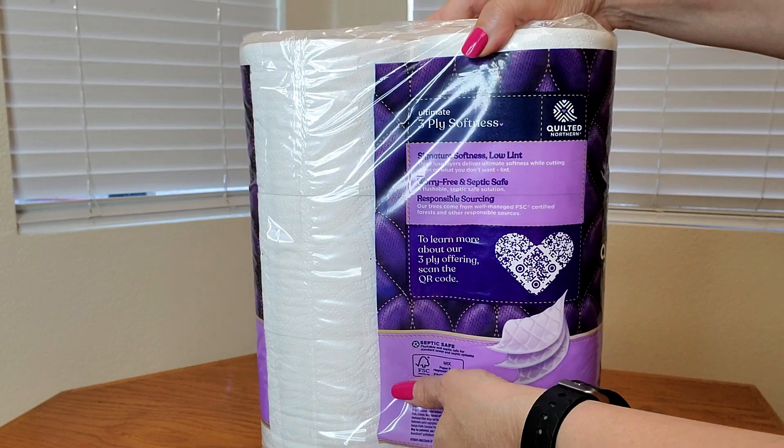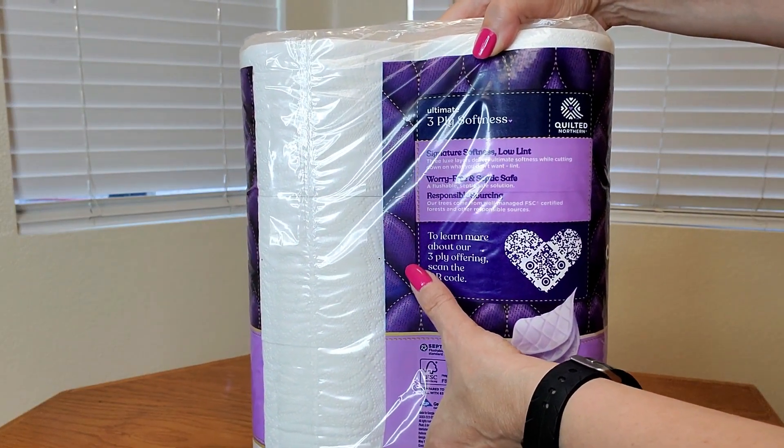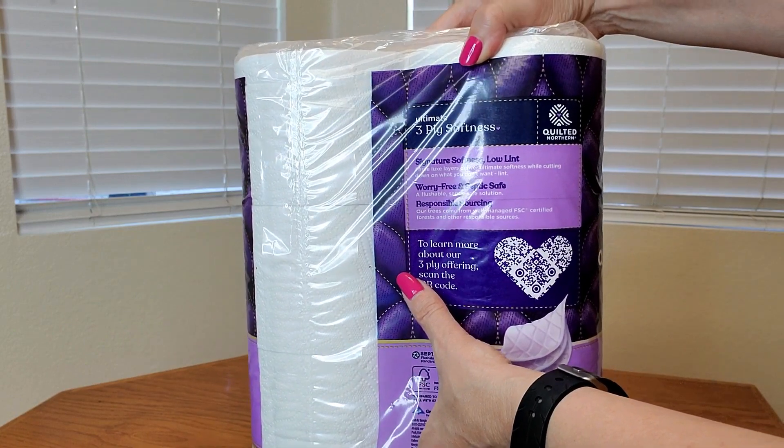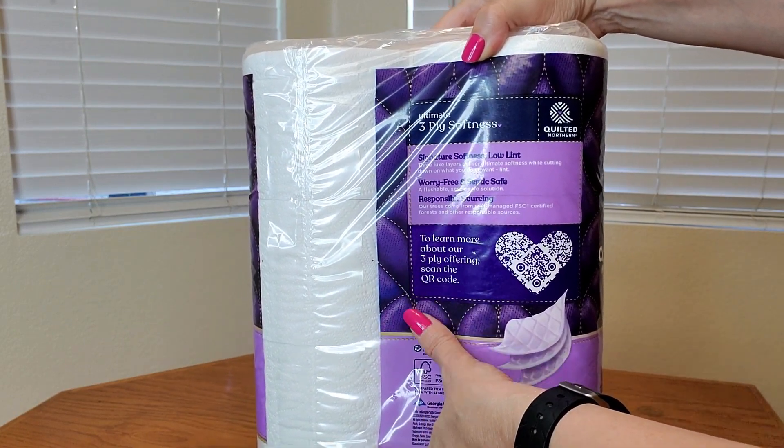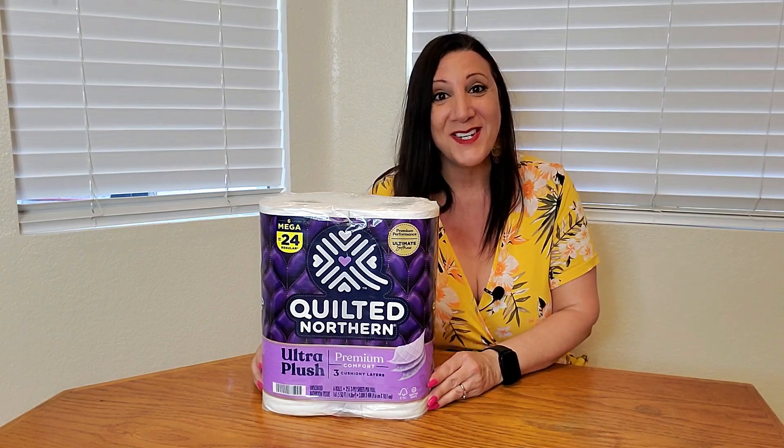It also has ultimate three ply softness, and signature softness with low lint, and also worry free and septic safe. This also has no dyes, no ink, and no fragrances either.